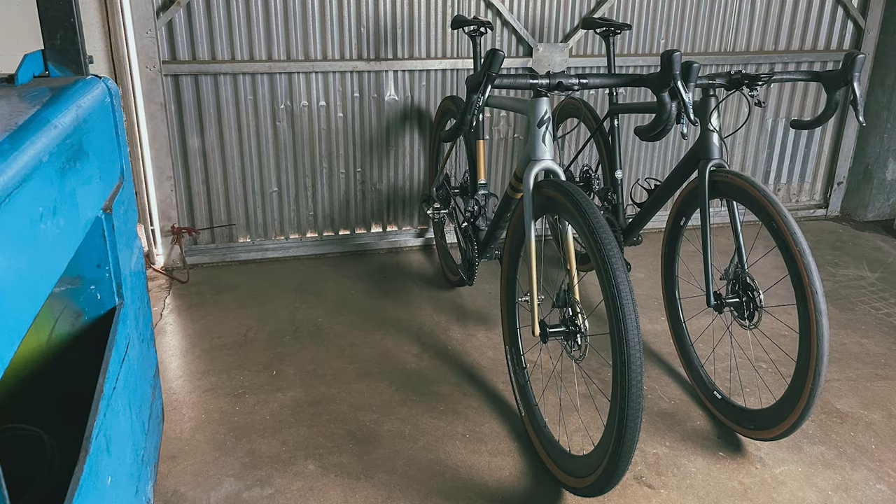So that's the Athos build. The question now is how does the Athos compare to the Crux — and that is the million dollar question. Stay tuned for that one. I'm as anxious as you are to find out how these two bikes compare. Thanks so much for watching. Get out there and have fun.